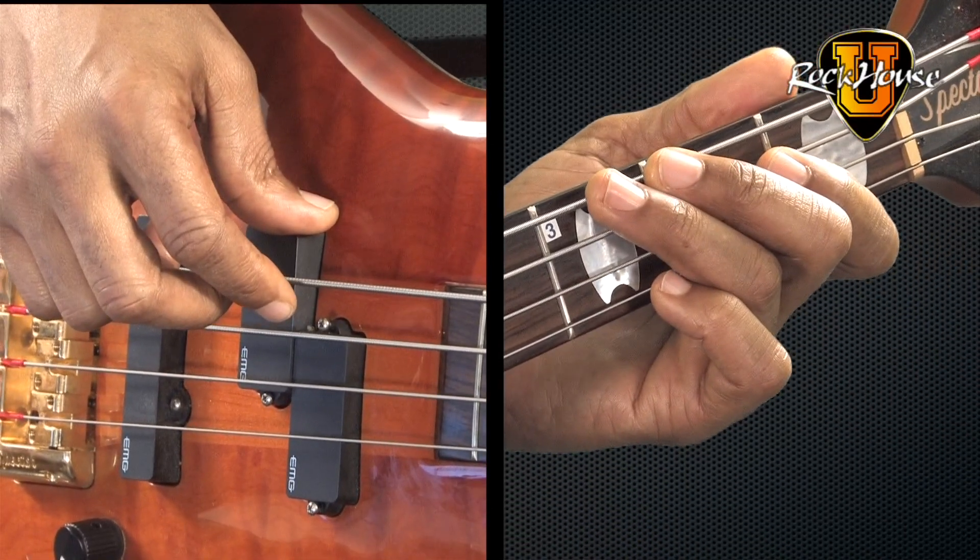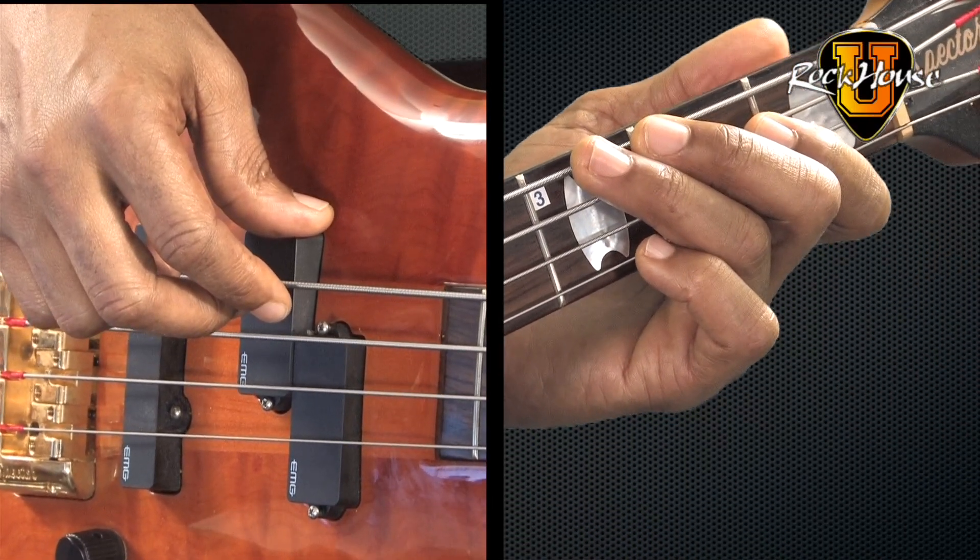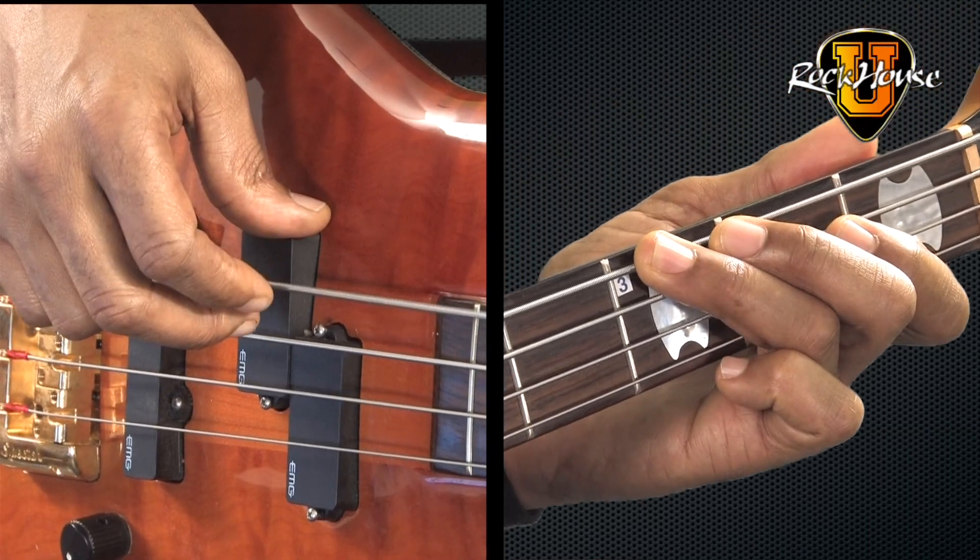E string third fret with my third finger. One, two, three, four.